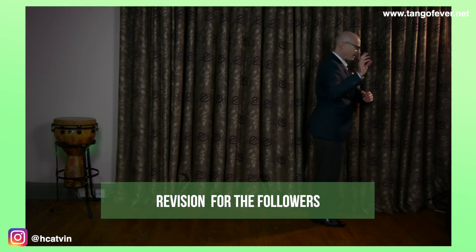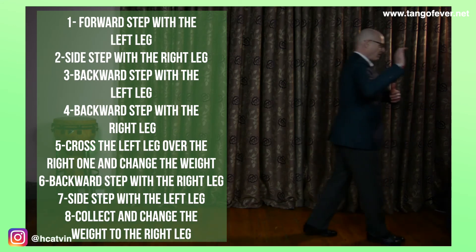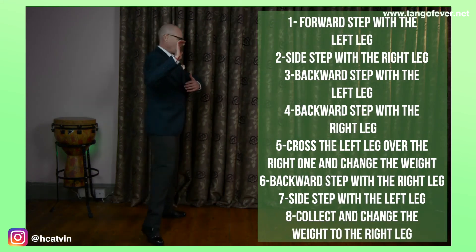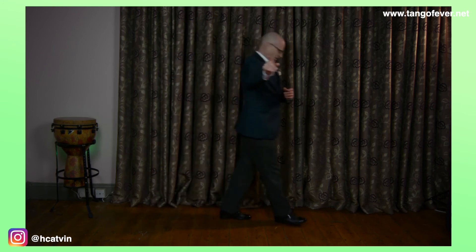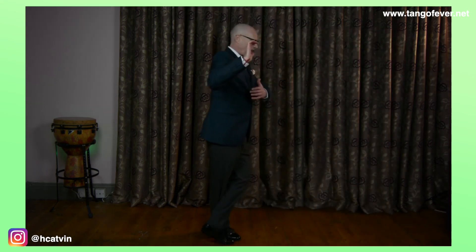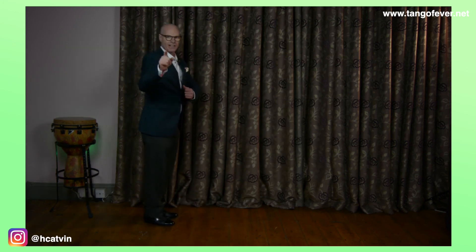Let's do it together — I want to see you doing it with me. And one, two, three, four, five, six, seven, eight. Are you there? Good. Let's do it one more time. And one, two, three, four, five, six, seven, eight. Very good!